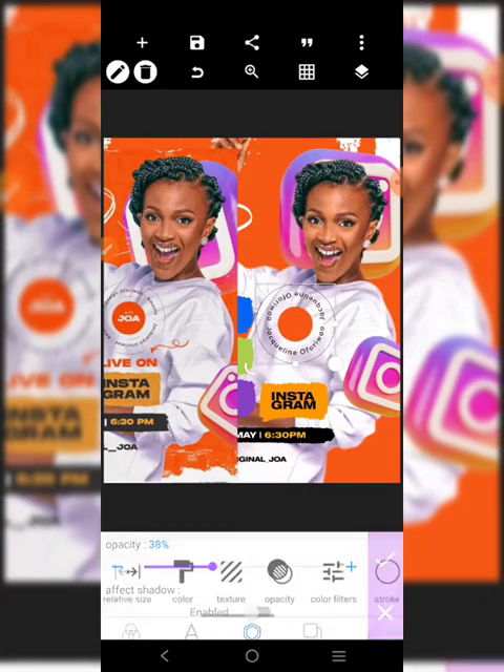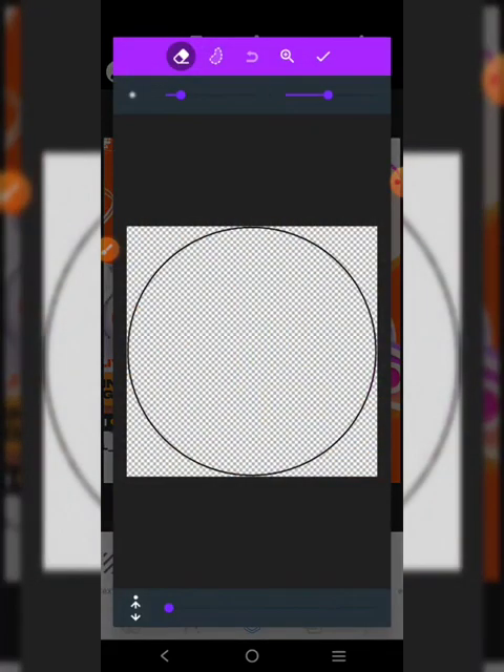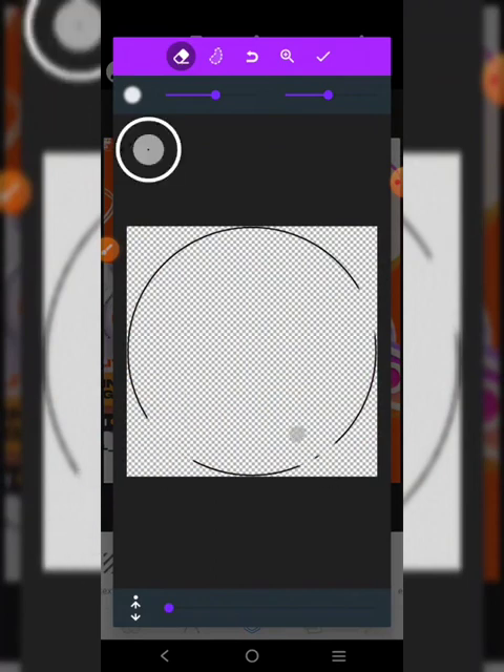I'll just reduce it like this and go to erase color - I'm going to erase some parts of it. Take this guy out, take this guy out, take this guy out, take this guy out.